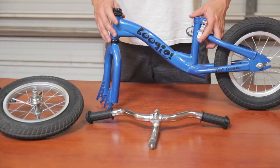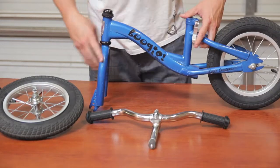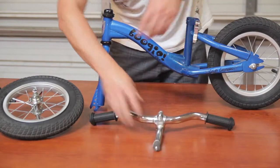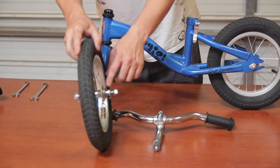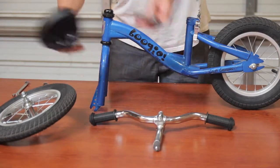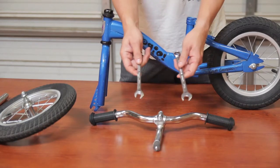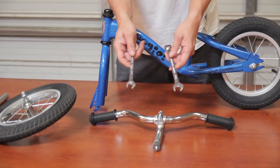First, we're going to start by removing all the parts from the box. The parts consist of the frame, the handlebars, the front wheel, wheel nuts and washer, seat post, and the seat. The only thing you're going to need that's not included is a 15 and a 13 millimeter wrench, which is standard in any metric wrench set.